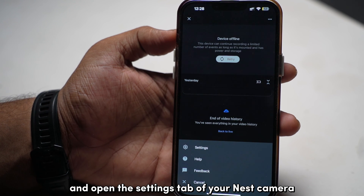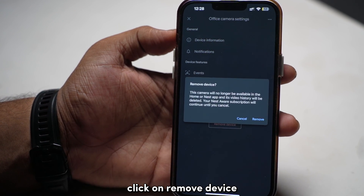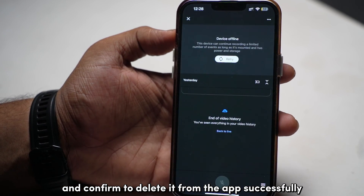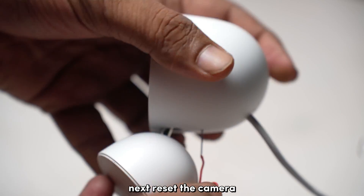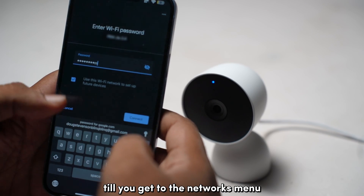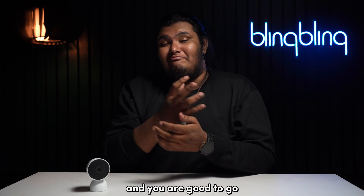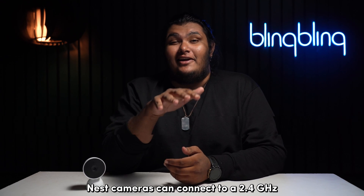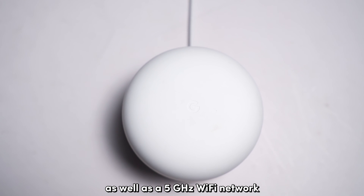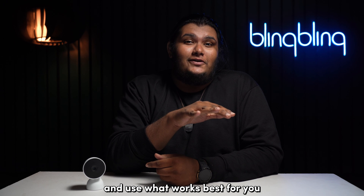Open the Google Home app and go to the settings tab of your Nest camera. Click Remove Device and confirm to delete it from the app. Next, restart the camera and wait for the blue light to come on, then proceed with the setup until you reach the networks menu. Input the credentials of your other network and you're good to go. Nest cameras can connect to both 2.4 GHz and 5 GHz Wi-Fi networks, so play around with both bands and use what works best for you.